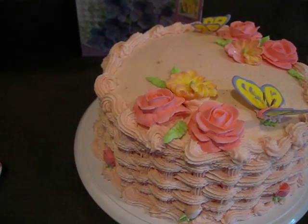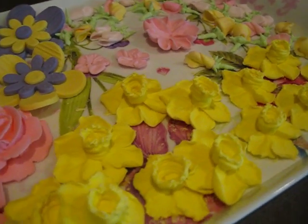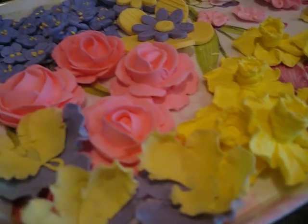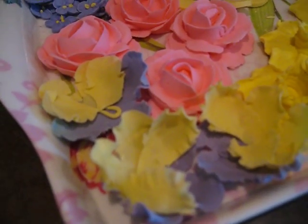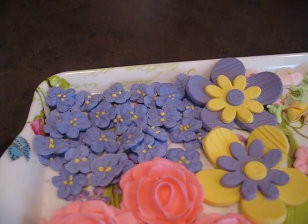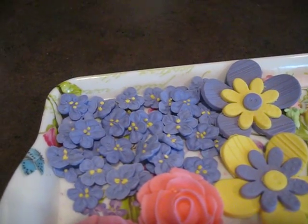I'll show you some of the other flowers that we did in this course. These are daffodils that we did — I love how those came out, those are so pretty. We also did pansies, roses. These are violets here in the top corner. It's actually a really deep, deep purple — it looks blue on the screen, but they're really, really purple.